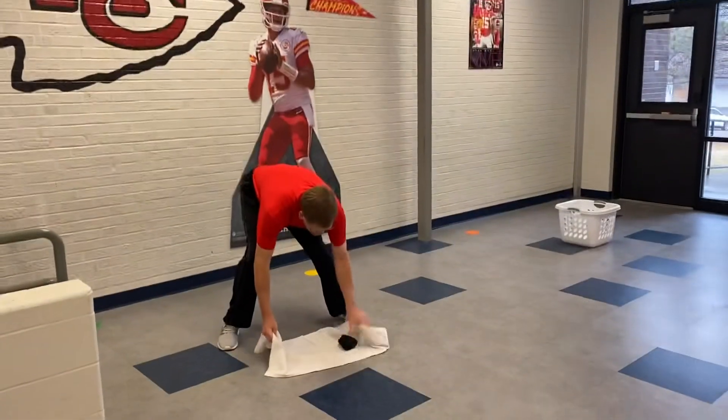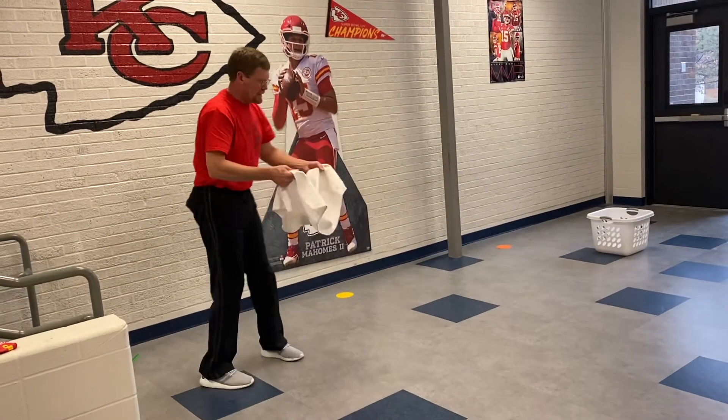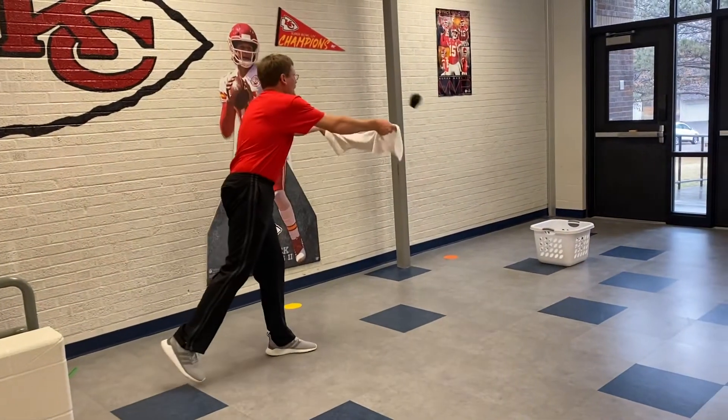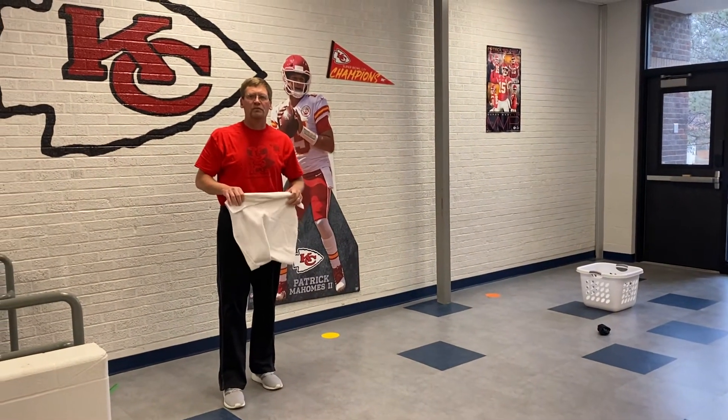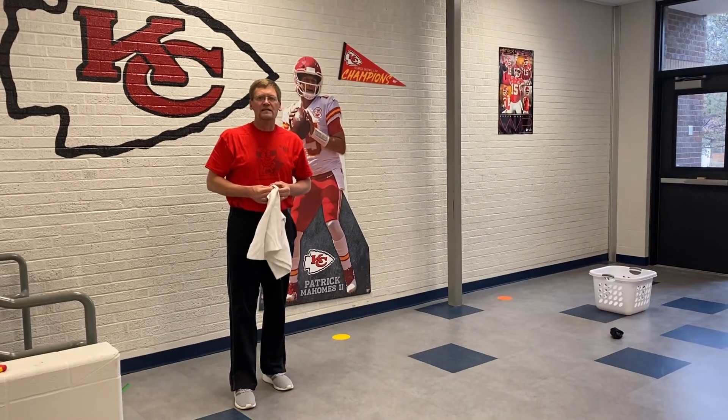I'm going to try one more. Set it down here in the middle, I pick it up, I step, and I flip. The object today is using our fling its from home. Enjoy. Be safe.